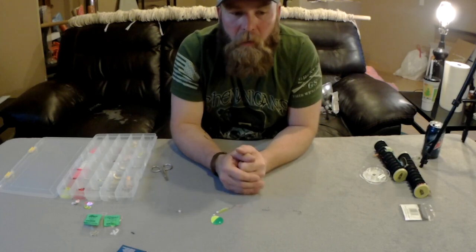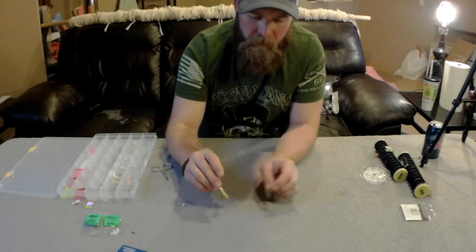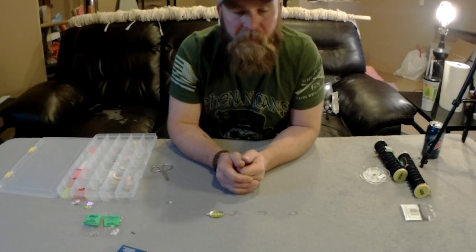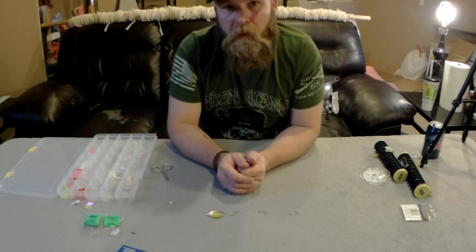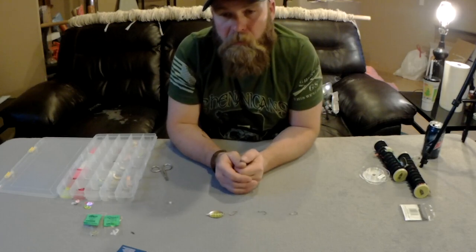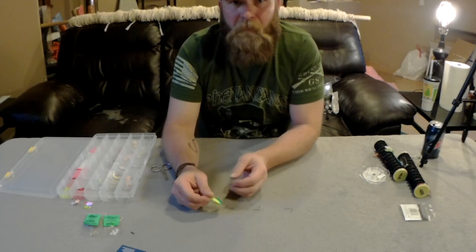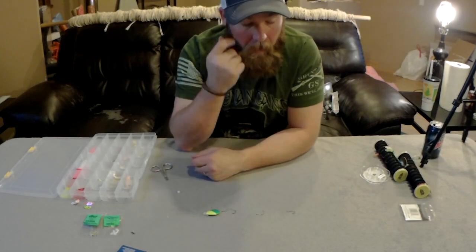On brighter days I use gold on the back of the blade for more flash. On cloudier days I use silver, which seems to put out better flash in low light. Think about water speed too — we're fishing the Columbia River in Oregon. Even on upper stretches near dams you have a lot of current, especially if the dams are open. I like using Colorado blades even in fast water, and I'm still experimenting. That's the fun of fishing.